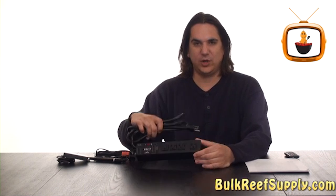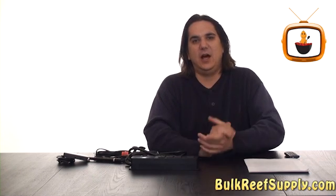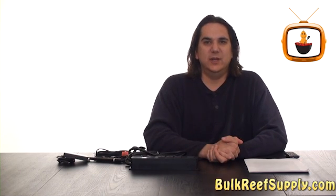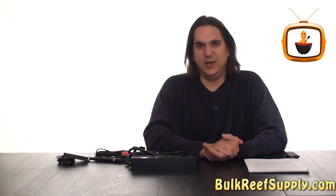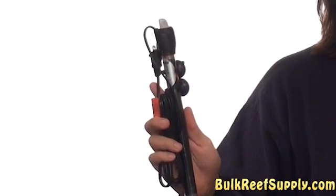The included power bar has four controllable outlets, which can be used in a hundred different arrangements. However, I'm going to go over what I believe to be the most common arrangement for the basic model, and that's going to be to control your lights as well as save you from a variety of heat-related problems.